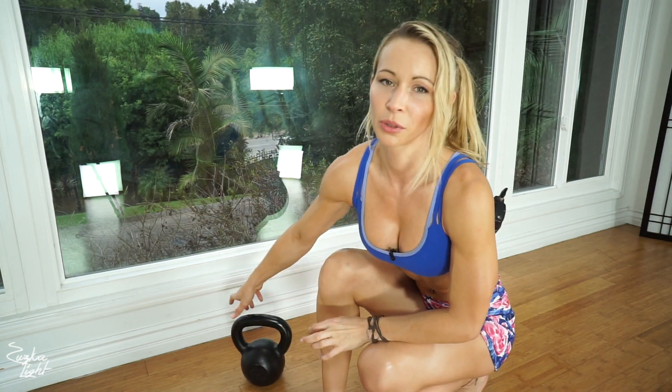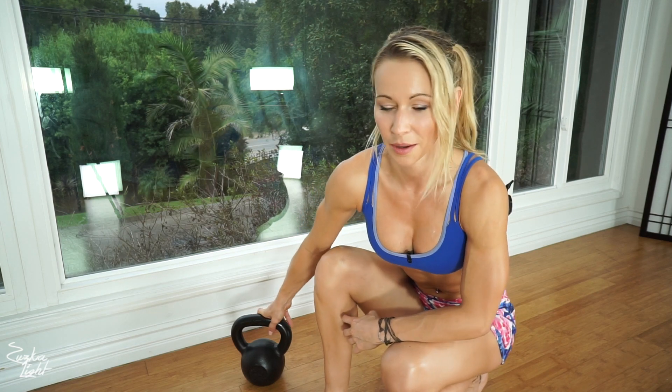I'm also going to be using my kettlebell — my medium-size one, which is 26 pounds. Now get your equipment ready and let's do this.